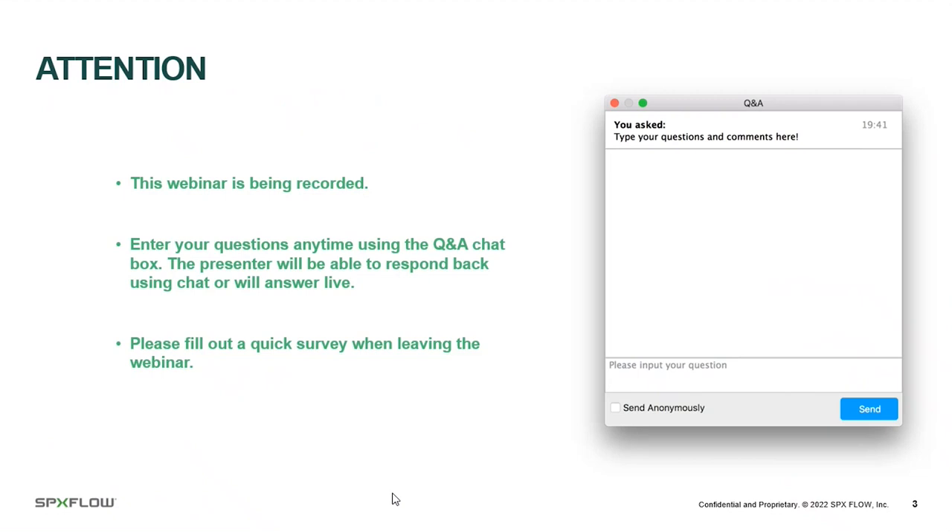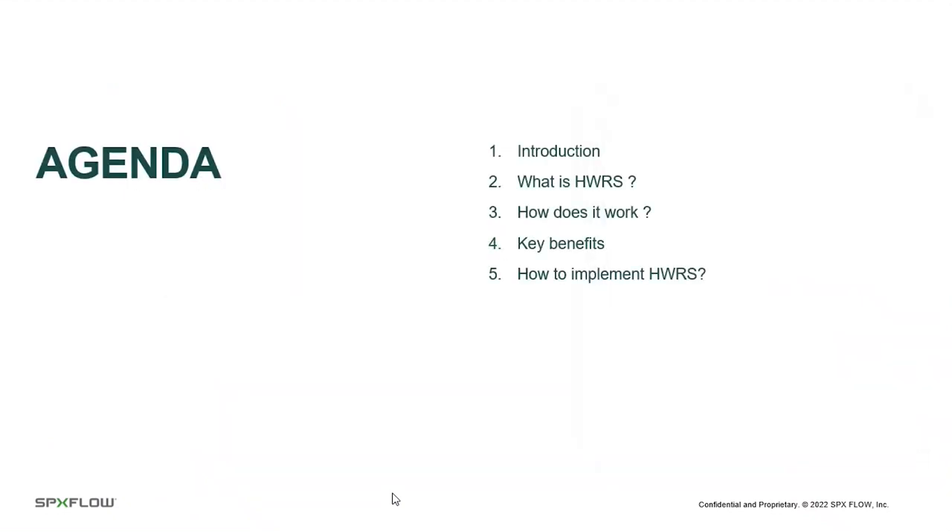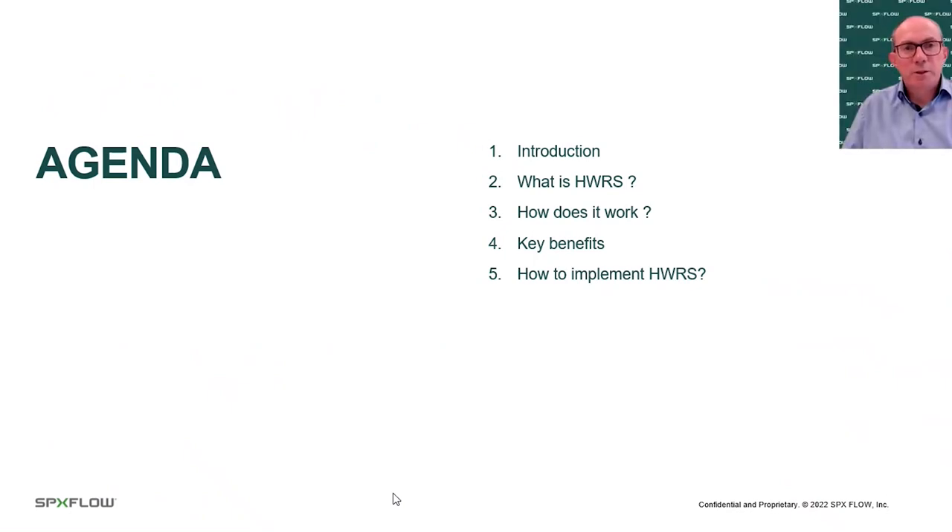Let's look at the agenda for today. We'll cover a general introduction, then look at what the HWRS system is, how it works, and its key benefits. We'll also go through some implementation steps — all explaining how this system is an exciting innovation for those who want to save water for homogenizers.